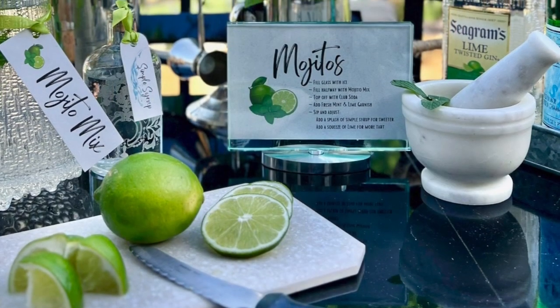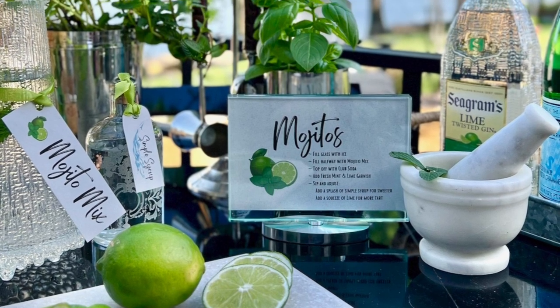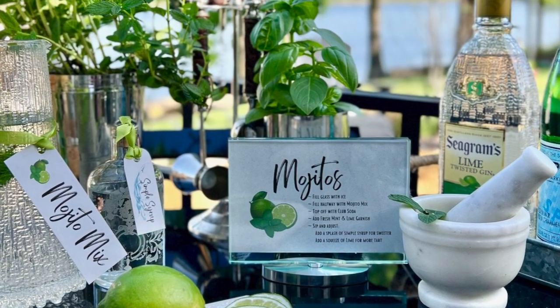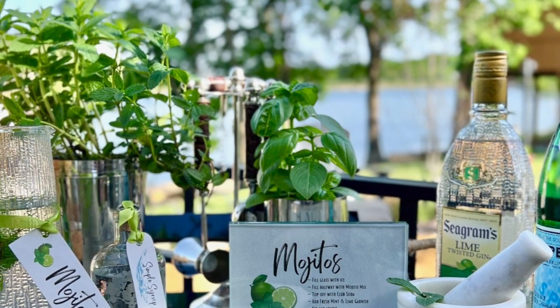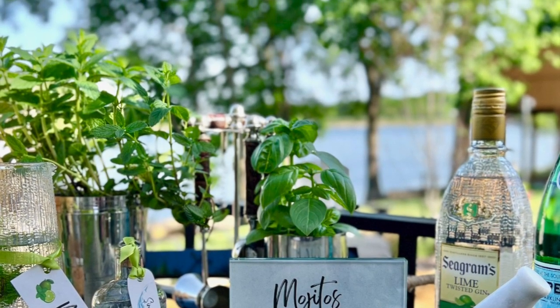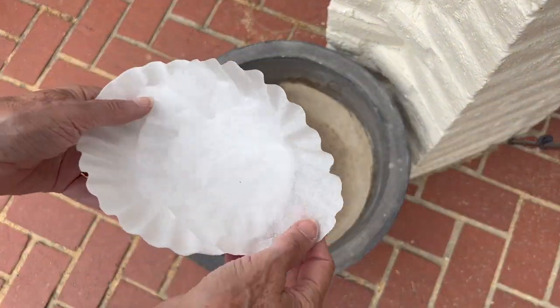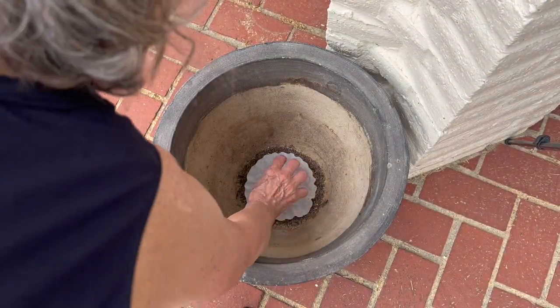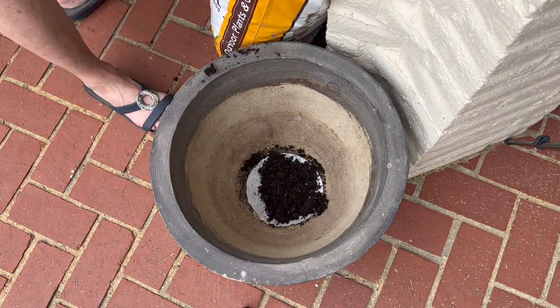But let's start with planting a few of the basics. Remember, herbs are easy. All you need is well-drained potting soil in large pots where they're easily accessible and get plenty of sunshine. Well-drained soil means that you must have holes in the base of your pot. The best way to let the water drain out but keep the soil in is to cover the holes with a coffee filter. Easy, right?